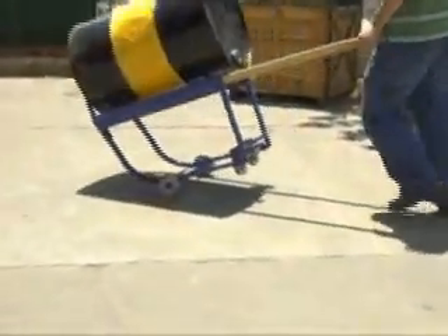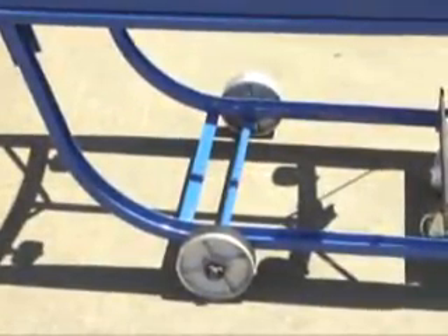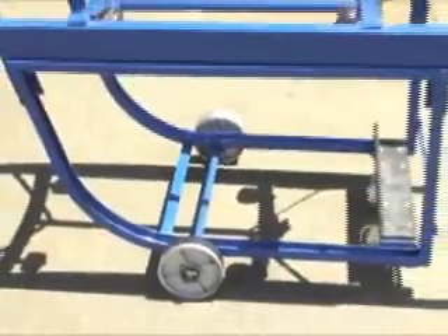Manually transporting and dispensing drums is inefficient, costly, and can easily result in work injury. For a smart, economical, and user-friendly solution to this common problem, check out our Deluxe Rotating Drum Carts.